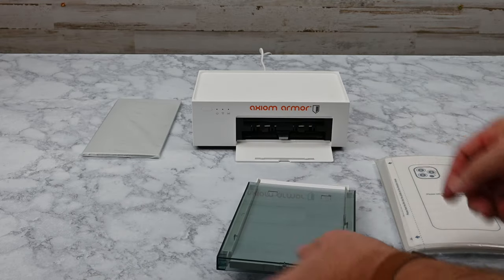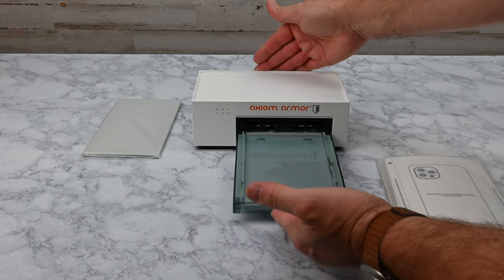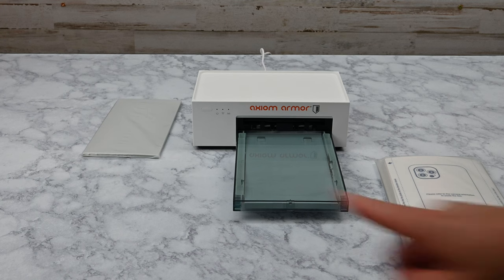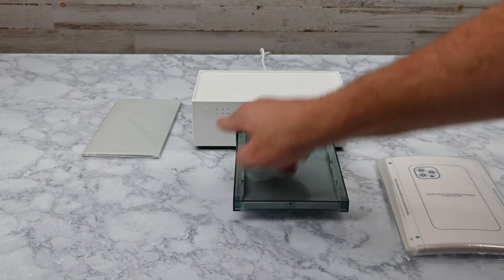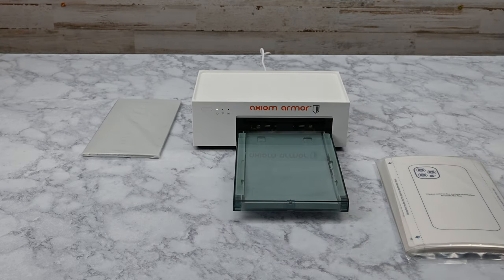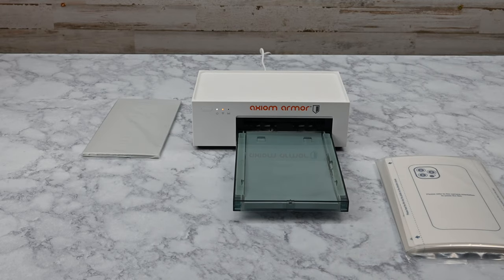Flip down the cover on the front of the printer and insert the tray as shown. Be sure it is fully inserted and you feel a slight click. Power up the printer by pressing the power button. The printer will make some clicking sounds as it verifies that the tray is inserted correctly. You'll then see an amber light indicating that the machine is not yet connected to Wi-Fi.